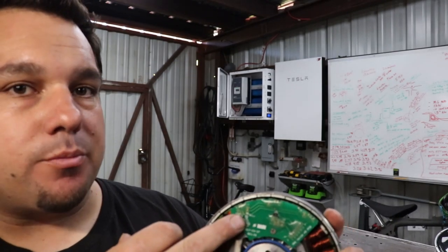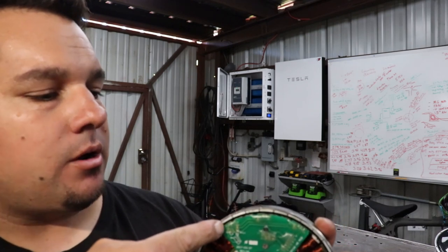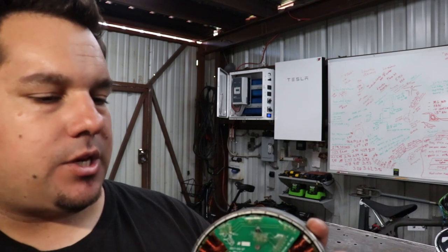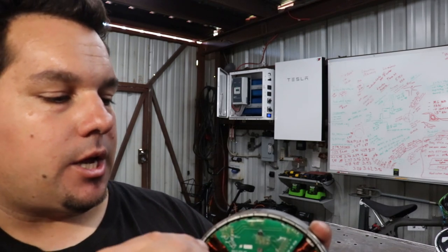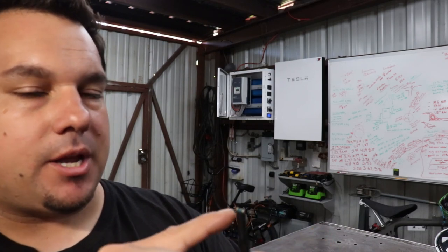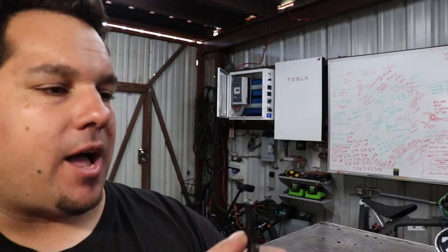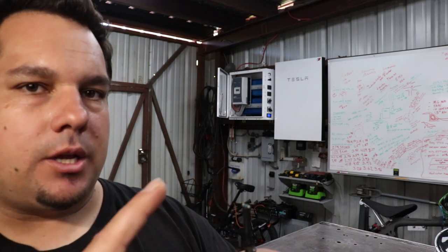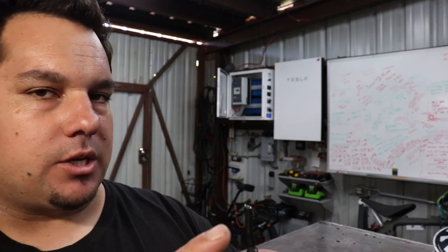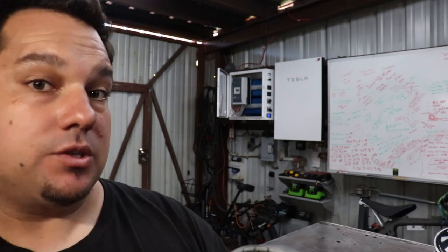On a sensored motor you'll see three hall sensors in the stator, and what that does is tell the speed controller where the rotor is in conjunction to the stator. Those are easy to identify because it has the three phase wires coming out plus an additional five smaller wires — a positive and negative five volt source, and then the three sensor wires for the hall sensors inside.